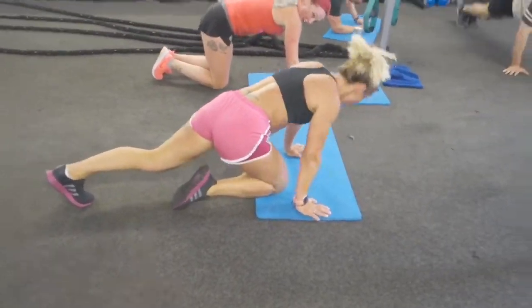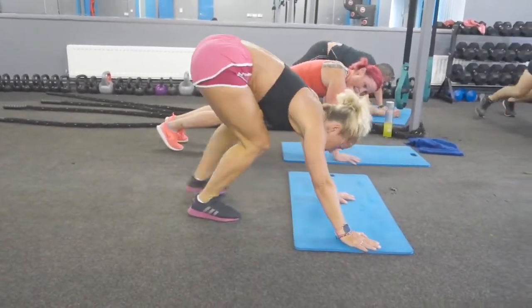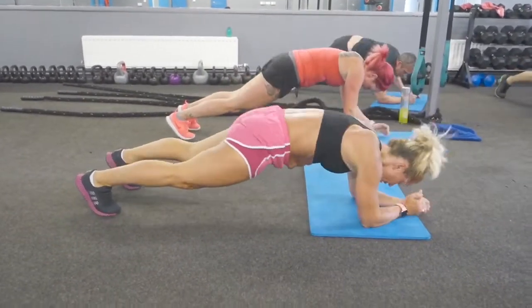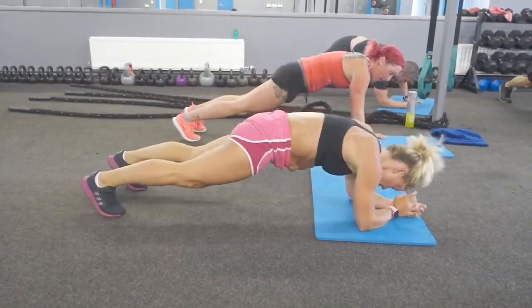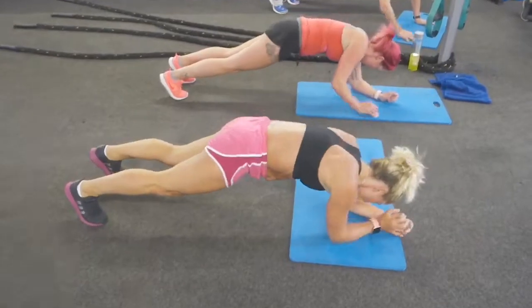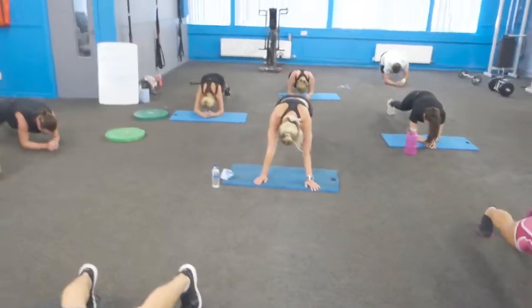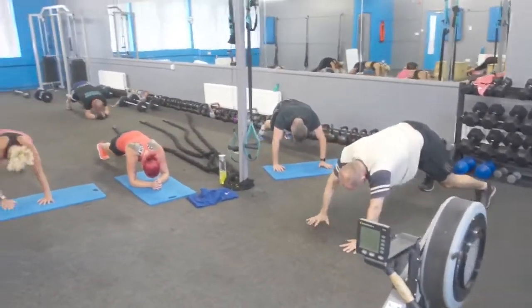Low plank. Bum down. Great work. Now control your breathing while you're in that position — big, deep breaths. Keep going, keep going. Don't drop — you haven't got long left. High knees coming up on the beep, stay with it. Bums down. Eight, seven — Helen, you're there, you're there.